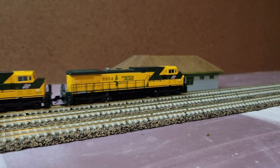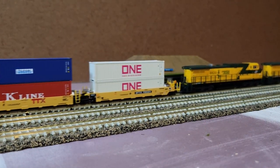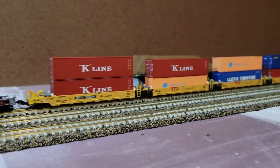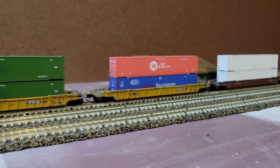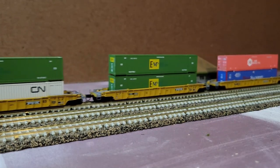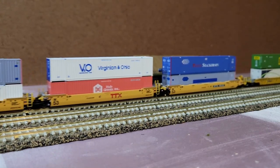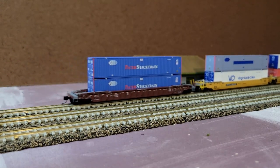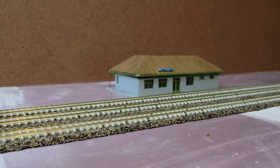A few minutes later, at 8:33 in the morning or 12 minutes into the operating session, the Janesville-Proviso intermodal train is going to make its way inbound, or eastbound, heading towards Proviso with a fresh load of intermodal containers. This is just going to be a pass-through — there's not really going to be an ops opportunity with this train. It's just going to be running through the layout, which is a lot of what I want to see. I enjoy seeing the trains run through with some operations mixed in to keep things interesting.